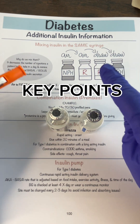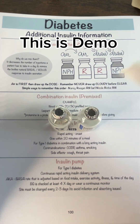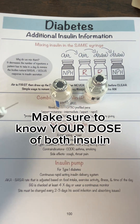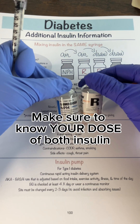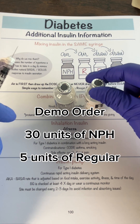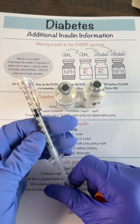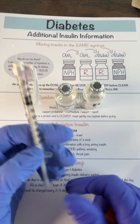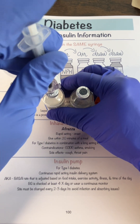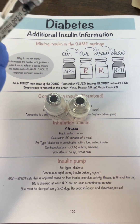A few key points you have to know. After you clean the top with your alcohol, you are going to inject the air first. You put the amount of air equal to the dose of medication you're going to use. So let's say you wanted 30 units of NPH — you draw up 30 units of air, go in, and inject the air first. You're not drawing any medication yet because the bottle is upright.